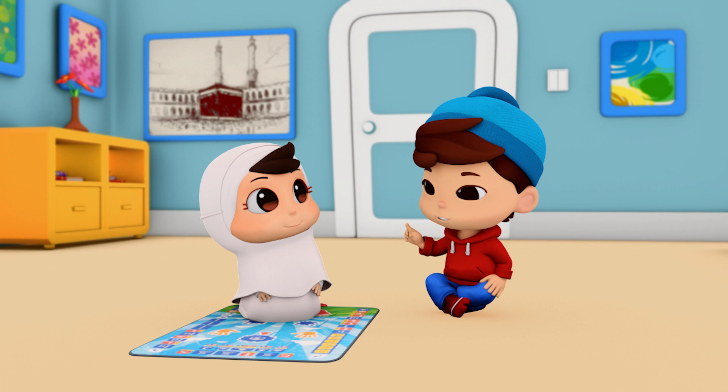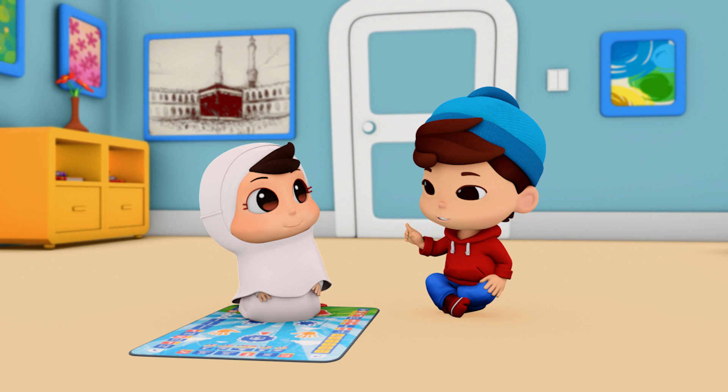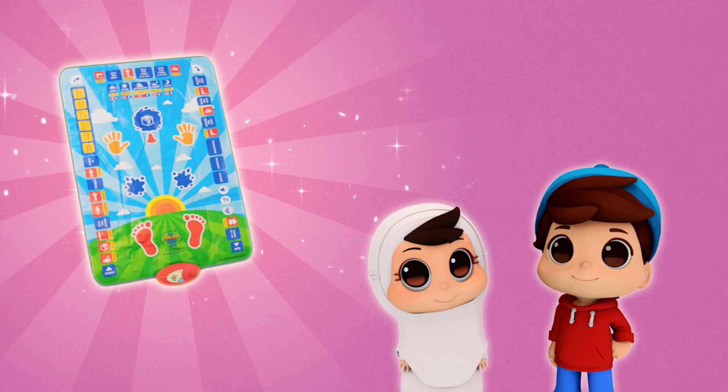We can also learn about surah, du'a, wudu, and many more in this magical prayer mat. Now everyone can learn how to pray easily with this super interactive prayer mat. Get your My Salah mat now! Alhamdulillah!